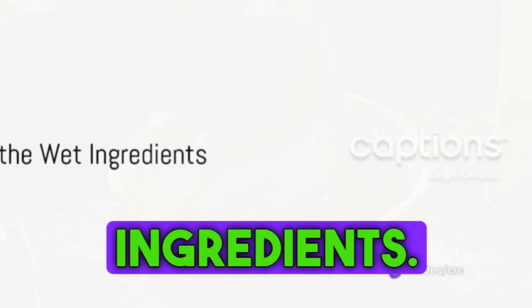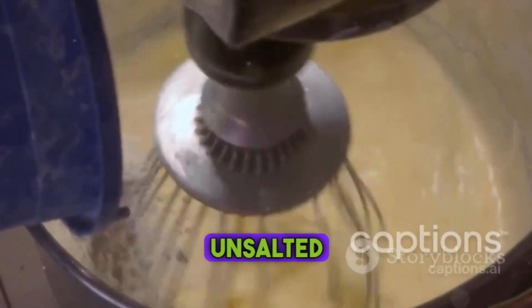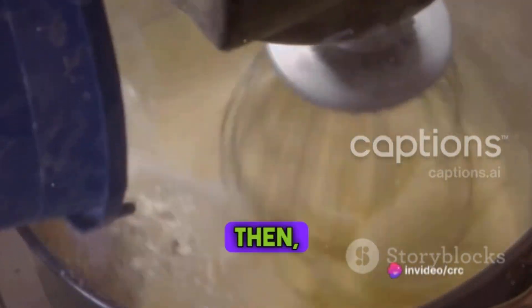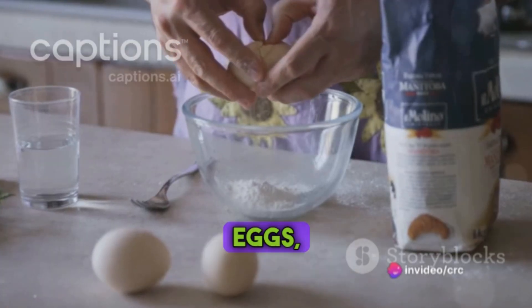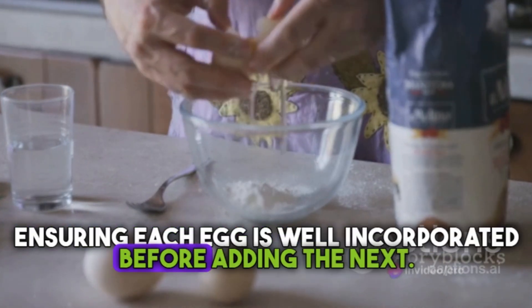On to the wet ingredients. In another bowl, beat together 1 cup of softened unsalted butter and 1 cup of packed brown sugar until it turns light and fluffy. Then crack in 4 large eggs, one at a time, ensuring each egg is well incorporated before adding the next.